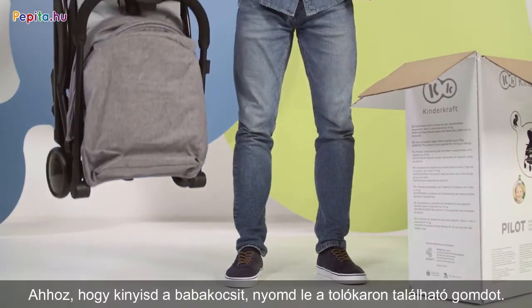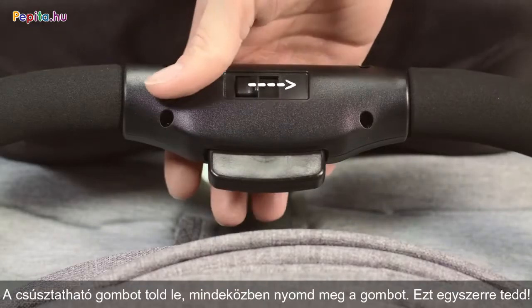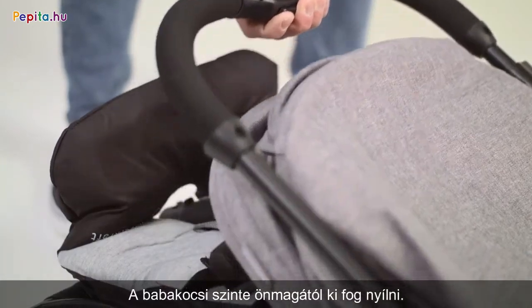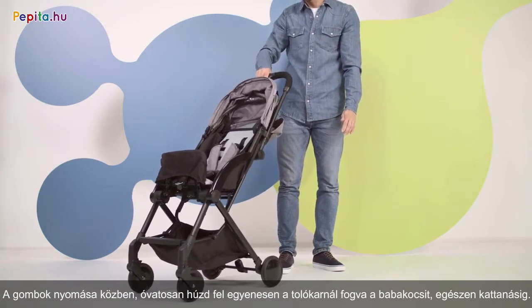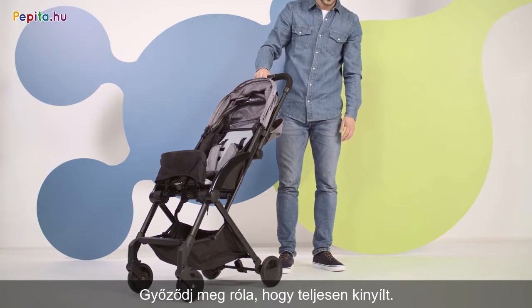To fold out the pram, move the lock on the handlebar. This is important: hold the shifted lock down and press the button at the bottom at the same time. The pram folds out almost on its own. To fold it out, you need to pull firmly on the handle in an upward motion until you hear a click. Like that. Make sure that it is completely folded out.